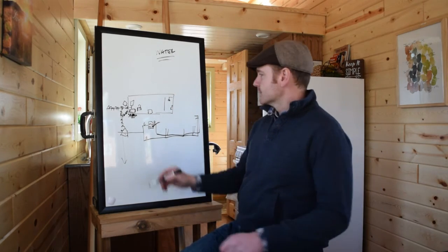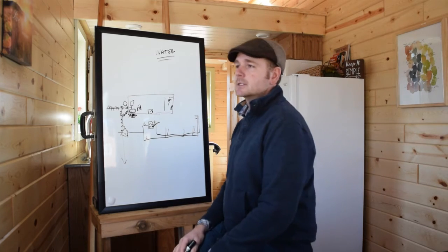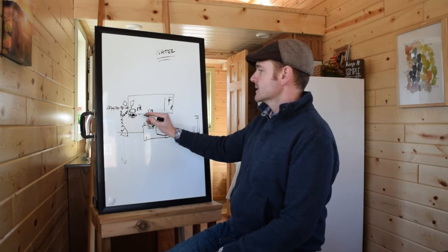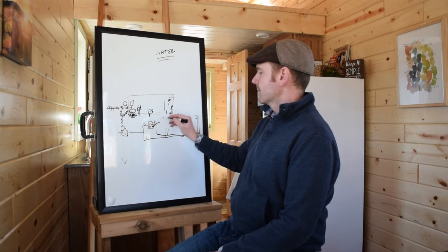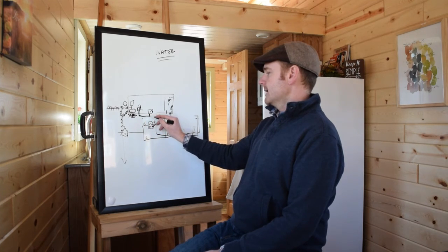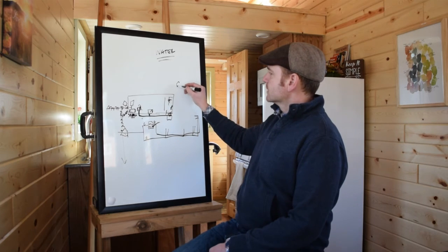Now we have water out — waste water. Your kitchen sink, bathroom sink, shower, and washing machine if you have one, are all going to have waste water. You're going to have waste pipes from each of those, and you can plumb this all within the wall or on the bottom, running everything down into a storage tank. All of that goes into that storage tank — this is called gray water.